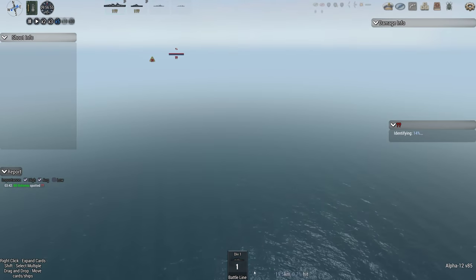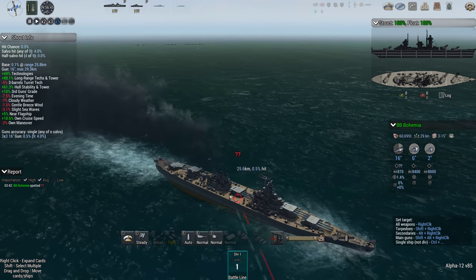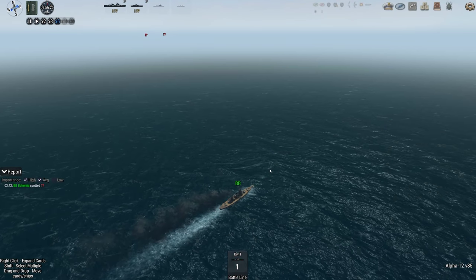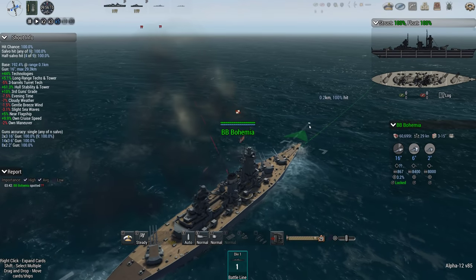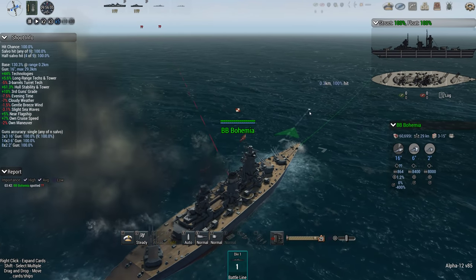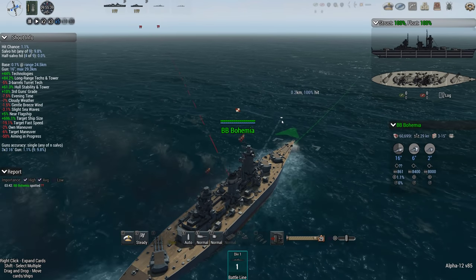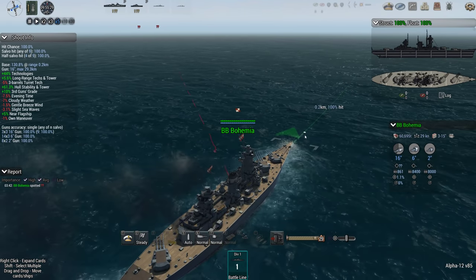Let's get the guns actually firing properly and not wasting their ammunition. Let's get the most aggressive angle I can whilst still being able to fire. Why are you target locking again? Stop it.